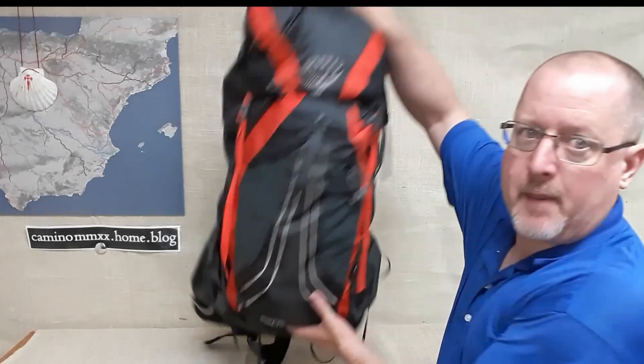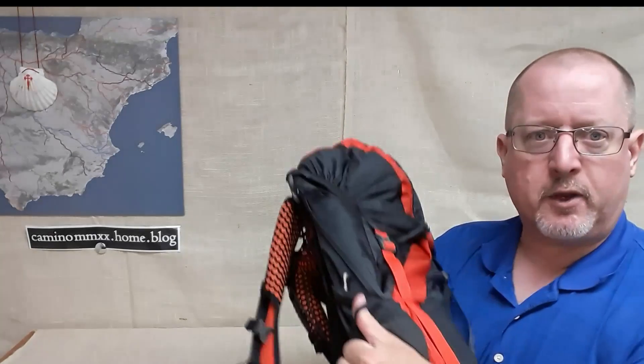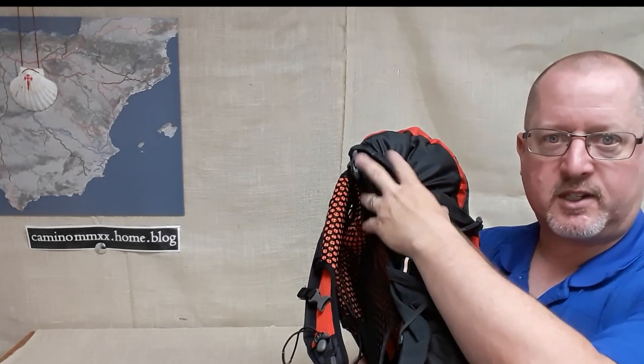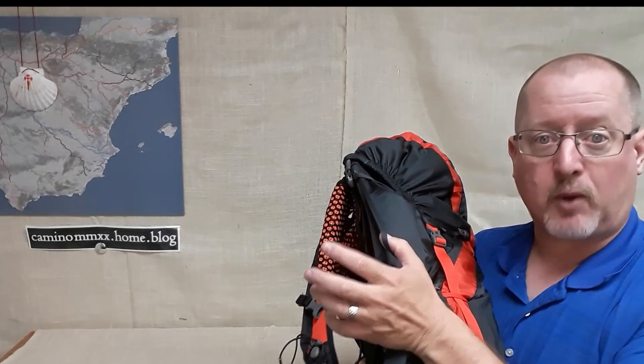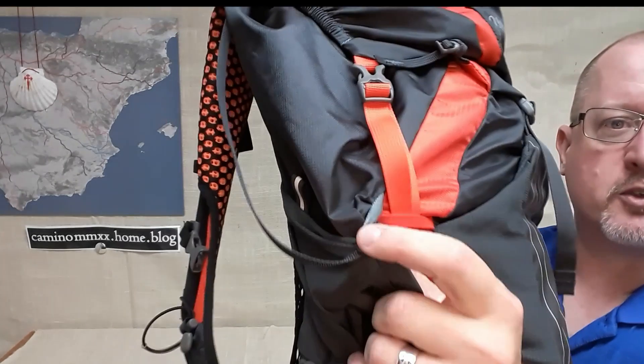There are a number of things that drop the weight on this pack. I already showed you the harness system. The strapping that you do see on the backpack is fairly small — these are not big, giant straps. They're more than enough for the amount of weight the pack is going to be carrying. And they do things like this: this little guy here is running in a zigzag pattern up and down the side of the pack, which means you don't have any extra buckles, rings, or extra strap material. It's just one piece that you can modify through the use of these little rings.